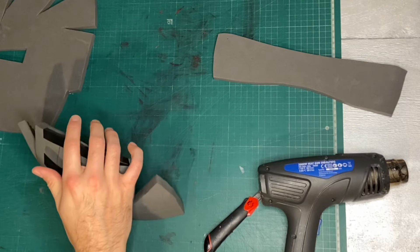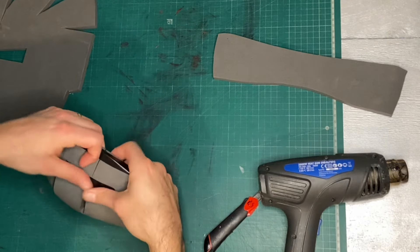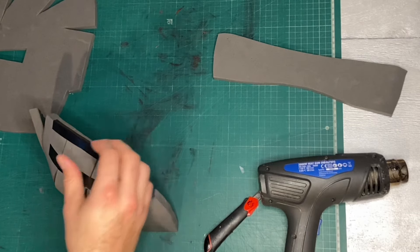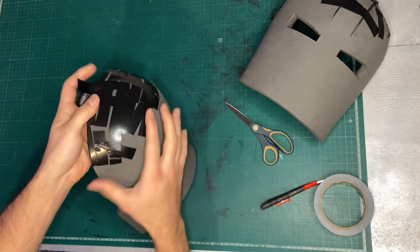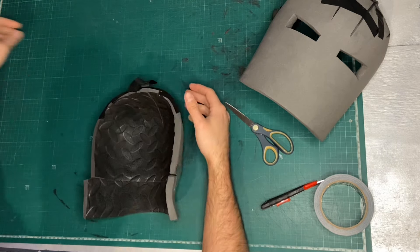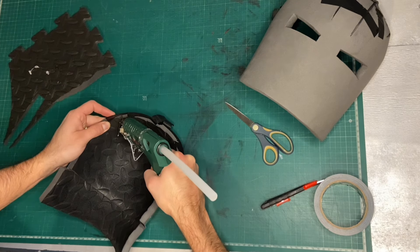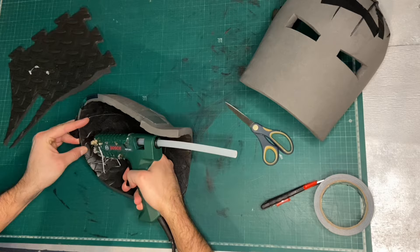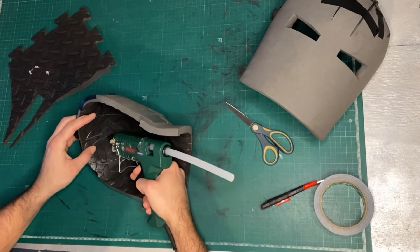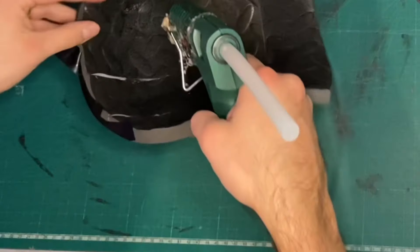Once the foam has been heat-formed into position, I like to tape all the seams together with electrical tape. I need to make sure the seam is perfectly aligned and cover every single part of it. The way I glue this together is: tape the seam up first, then from the inside use the fine nozzle of my hot glue gun to squirt glue into that joint. The tape stops it from seeping out the other side, resulting in a really nice, even, clean seam.